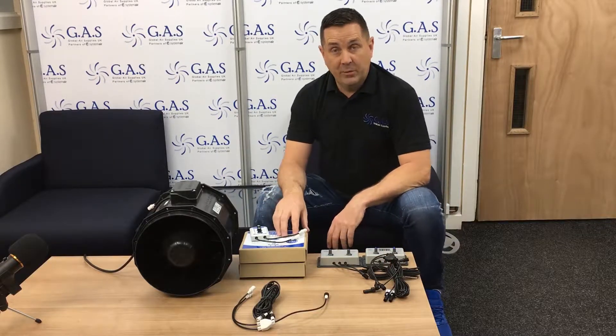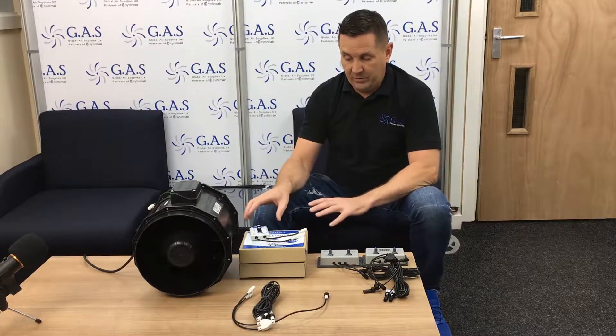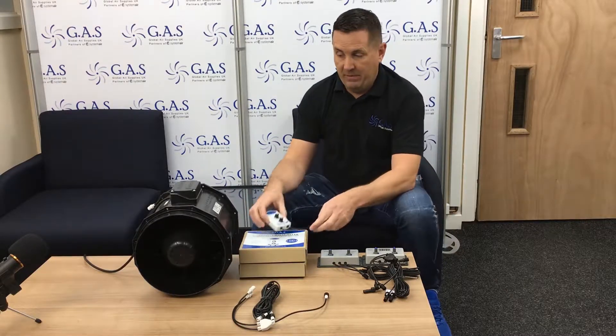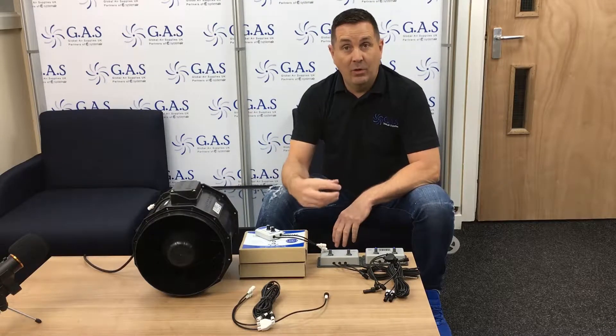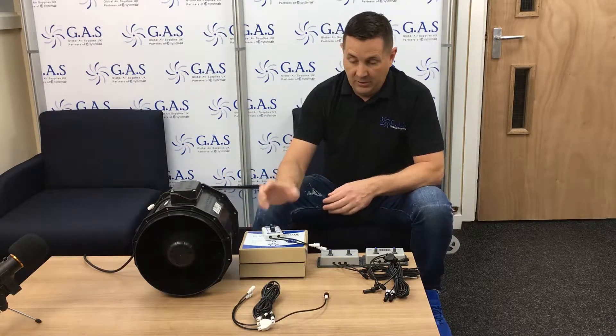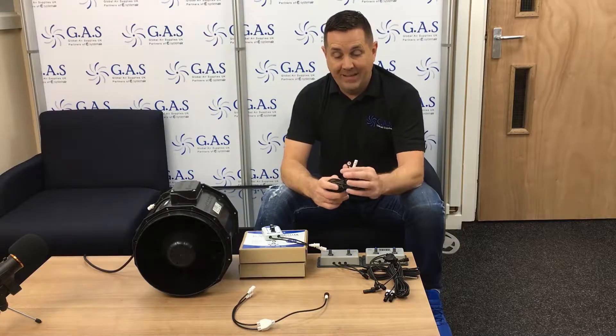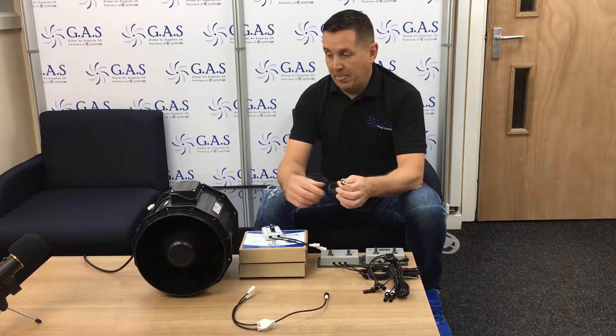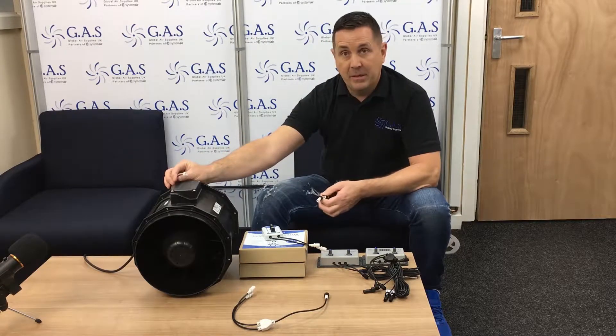The new controllers need active cables. The special thing about these is we don't need a power pack to run them — the fan actually gives out 12 volts or 10 volts, which powers the controller. Active means basically the third core in the cable is powered from the fan.